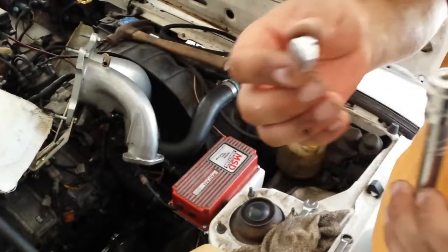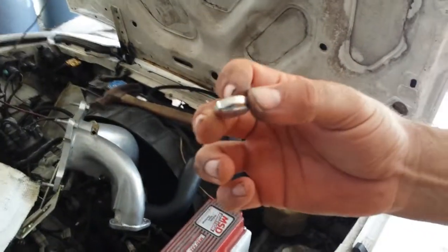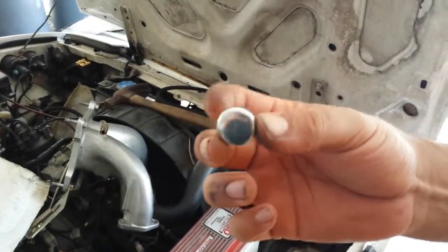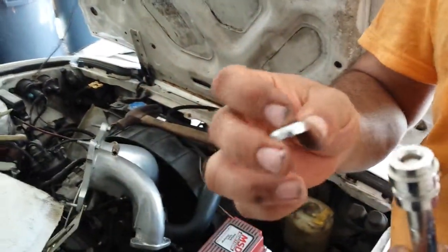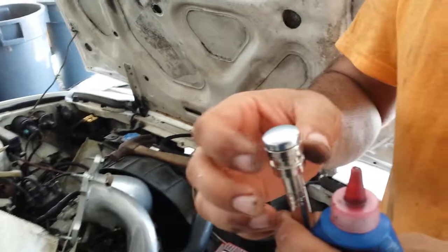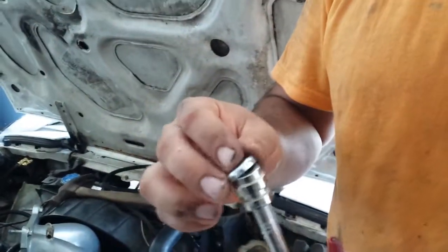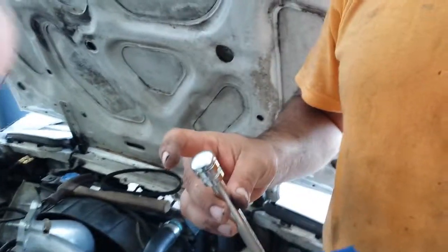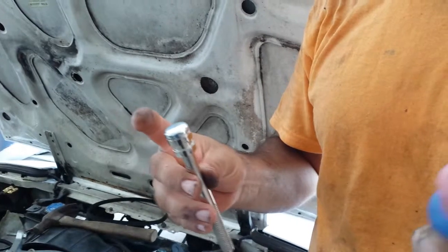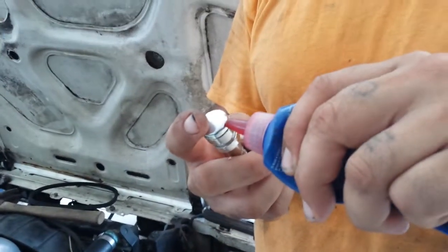This is a 20 millimeter freeze plug that I'll be putting into the motor on the intake. For all of you that want to do this installation, I'll show you step-by-step what you've got to do. I'm using some gasket sealant — you might use silicone — just put a little bit on the outside of it.